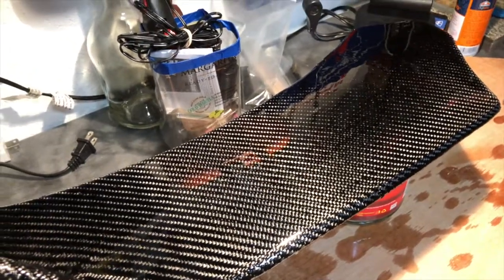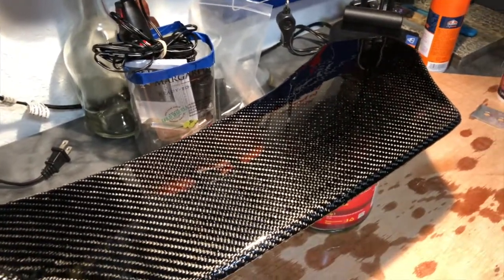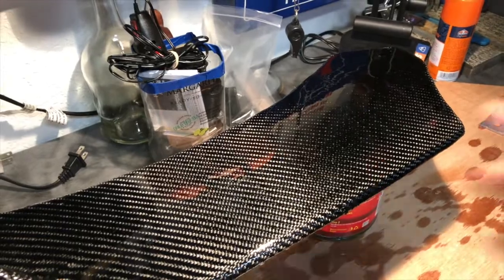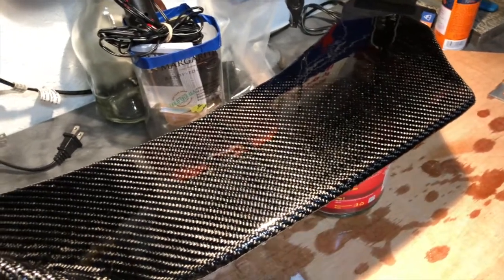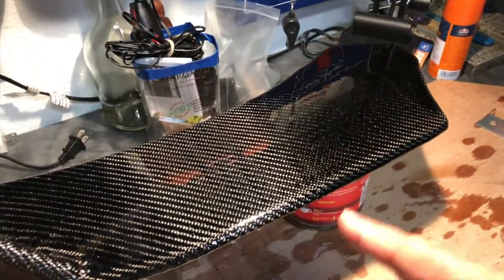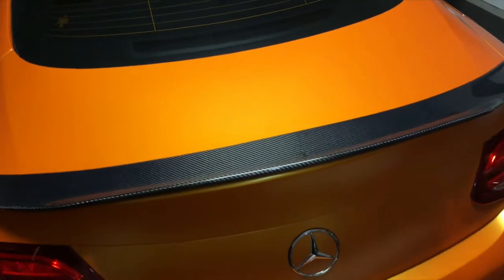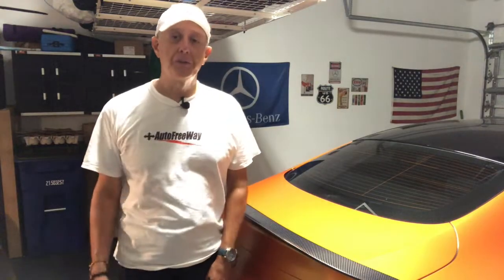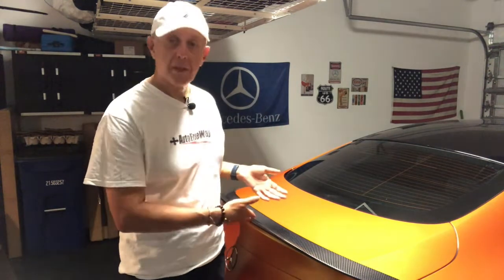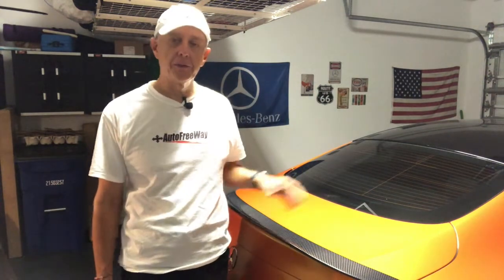My other project, which is in its final stages, is the winglets of the splitter. This is the right side — I still have to do the left side and hopefully install within a week or two. It's much more complicated than doing the spoiler. The splitter will be my next modification to the AMG.